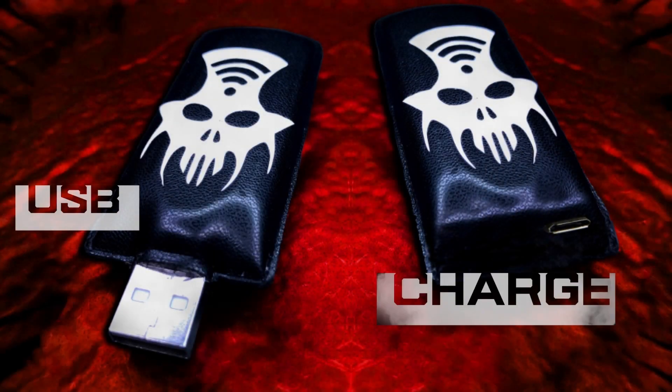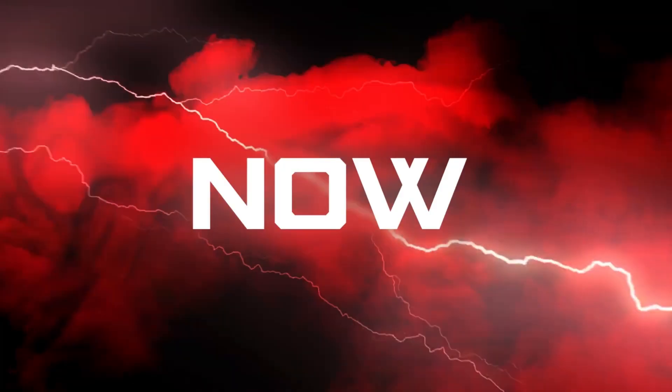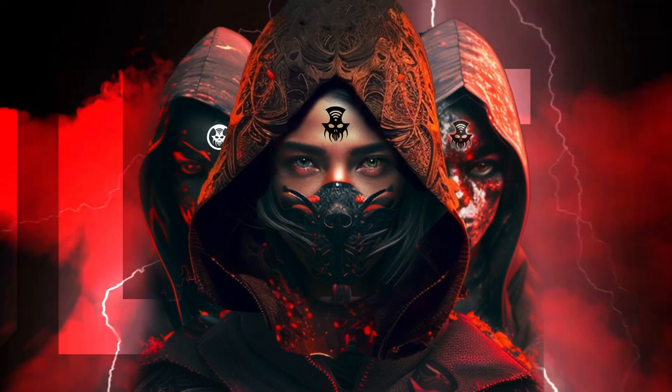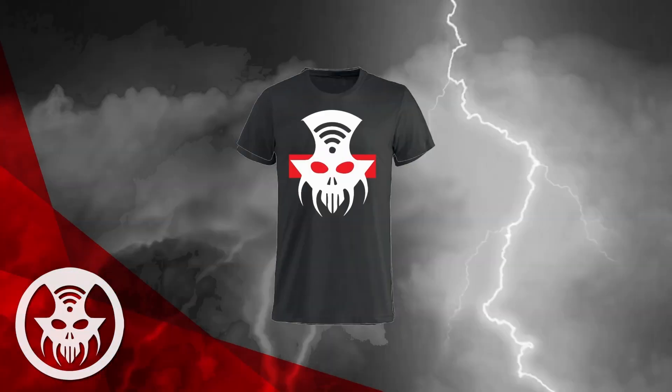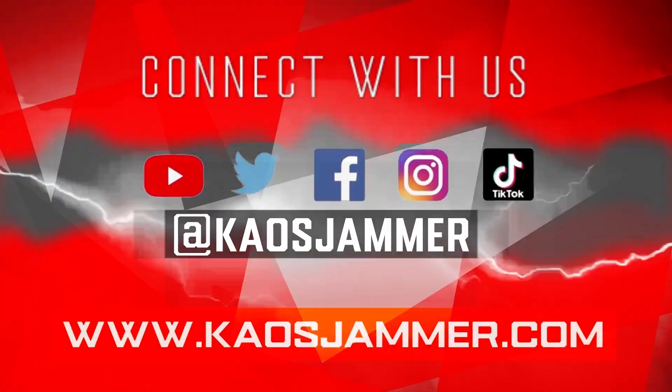Get ready to unleash the power of KAUS JAMMER. Get yours now. Embrace the KAUS and join the cult. We got t-shirts. Connect with us on our socials and find out more at KAUSJAMMER.COM.